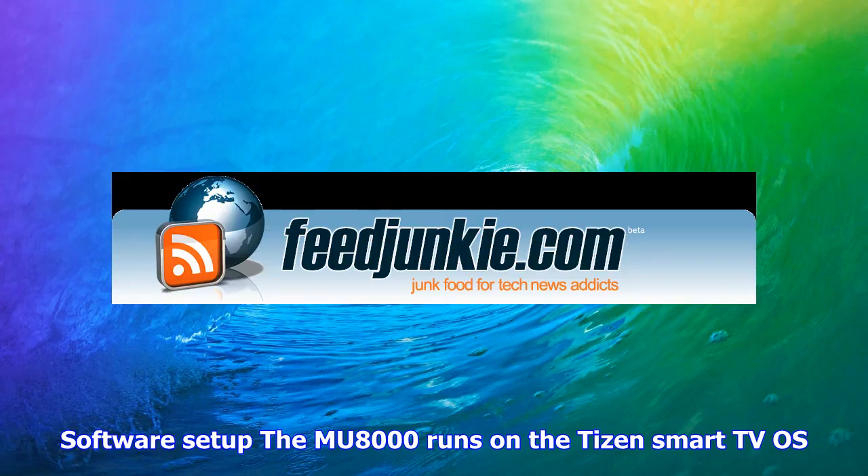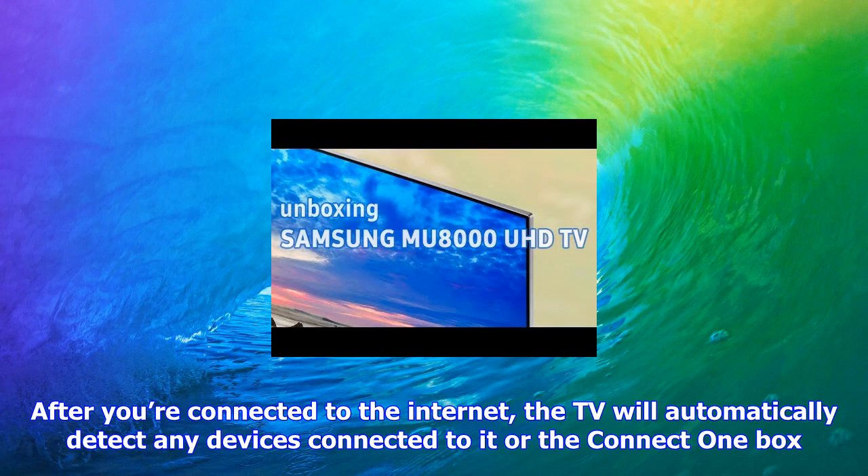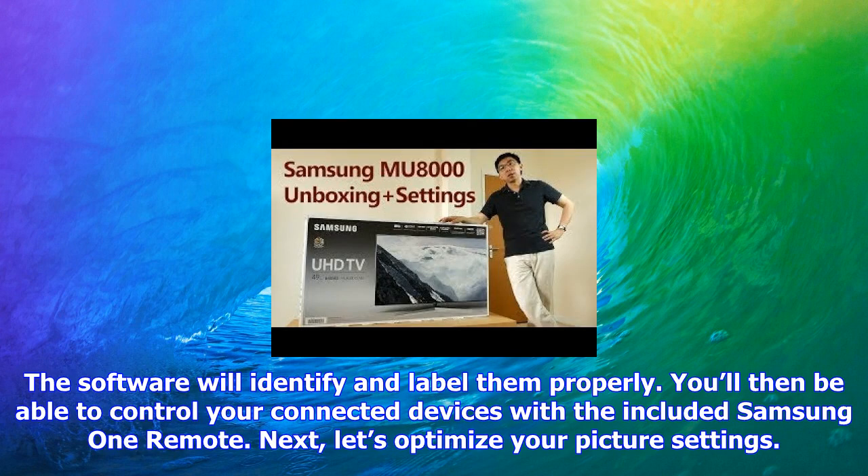Software setup: the MU8000 runs on the Tizen Smart TV OS. Setup starts with configuring your Wi-Fi connection if you're not already connected via Ethernet. After you're connected to the internet, the TV will automatically detect any devices connected to the connect one box, identify them, and label them properly. You'll then be able to control your connected devices with the included Samsung One Remote.